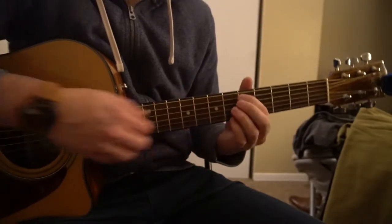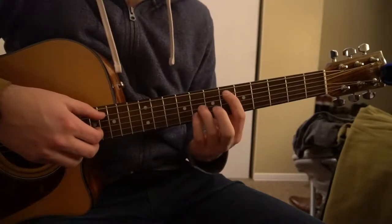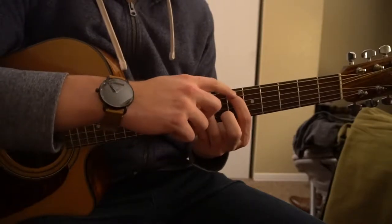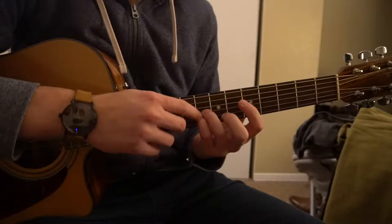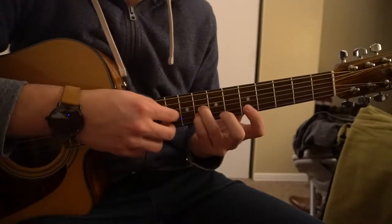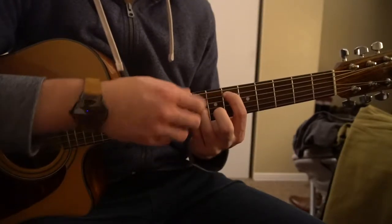For our Eb, it's going to be exactly the same shape as that Db, but we're going to shift it up to the 6th fret with our index finger, and these two fingers will be on the 8th fret. So the pinky is on the 8th fret of the B string, ring finger is on the 8th fret of the G, and your index is on the 6th fret of the A string.